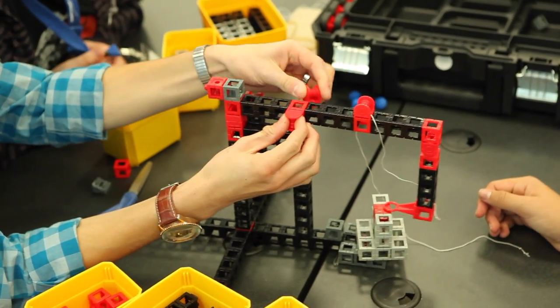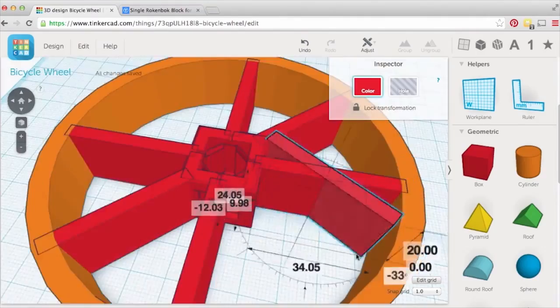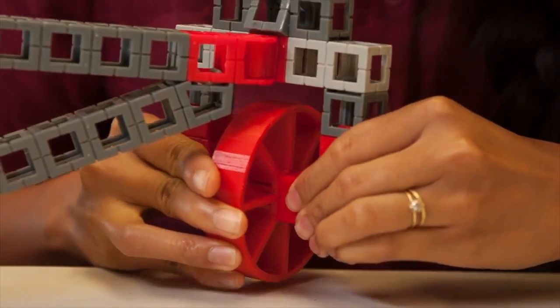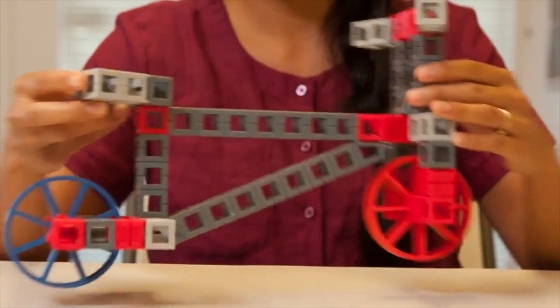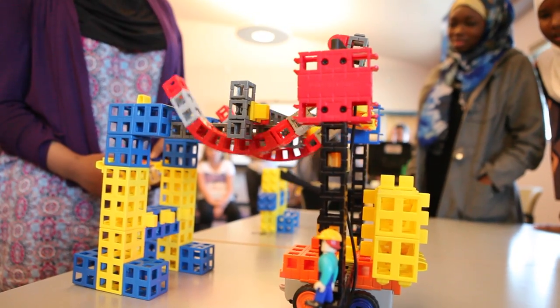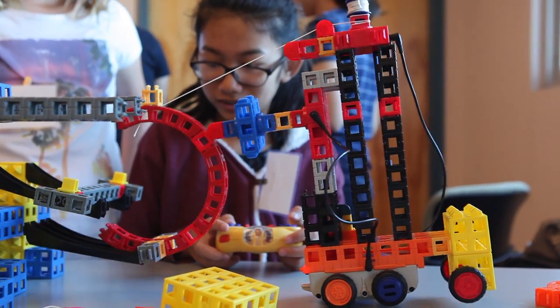If you can understand a tricky topic like mechanical advantage, you're ready for 3D printing. Design and create a brand new Rockenbach component. 3D printing will come in handy when you tackle remote control robotics. Explore what it's like to build, test, and iterate your very own robot — things rarely work the first time.